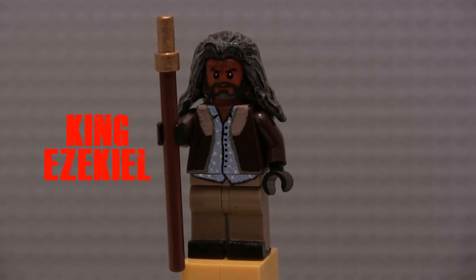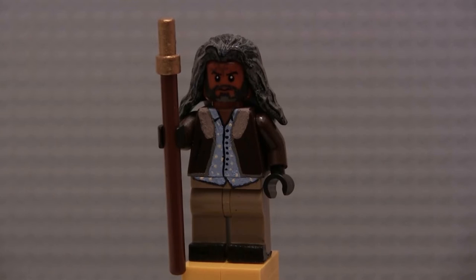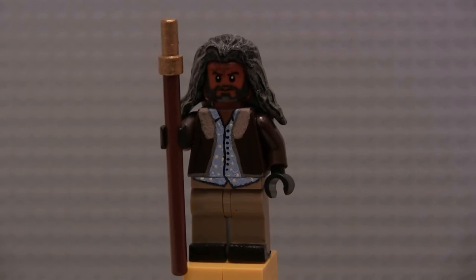Next up we have King Ezekiel, and once again I cannot wait for this character to appear in Season 7. Can't wait to see what we see of him in the Kingdom — and Shiva, of course. Wink, wink, nudge, nudge. If you guys know, you probably saw something orange at the beginning of this video towards the back. Just be patient, you'll see it. For Ezekiel, man, I really like this guy. I think he turned out pretty cool, especially with the torso — I think it came out really clean on this one.